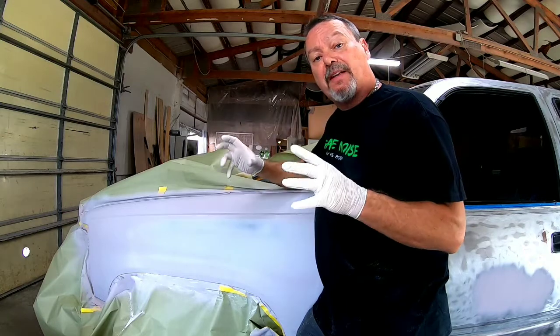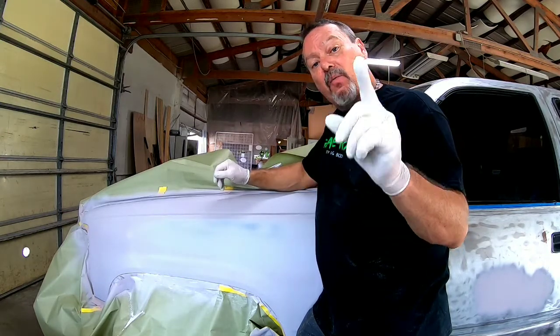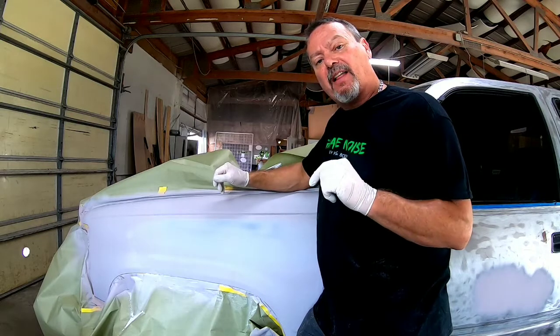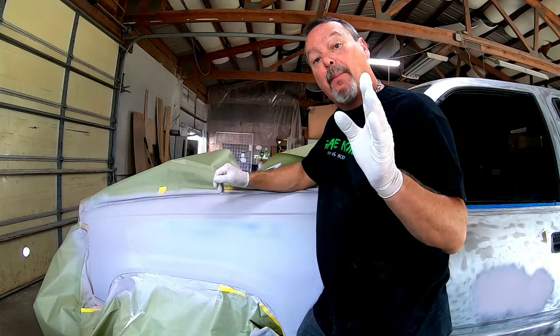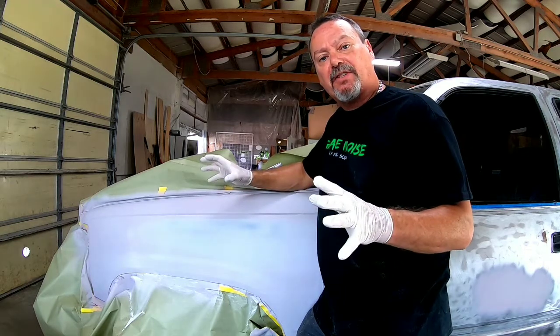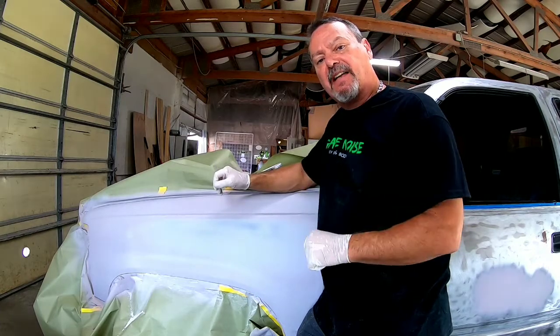If you are painting your entire vehicle, check out this video — it's going to tell you all the things that will ruin your DIY paint job and how to avoid them. If you want to build your skill and increase your knowledge, start now by subscribing to the channel and clicking that bell. I appreciate each and every one of you watching. If you have any comments or questions, leave them down below and we'll see you next time.